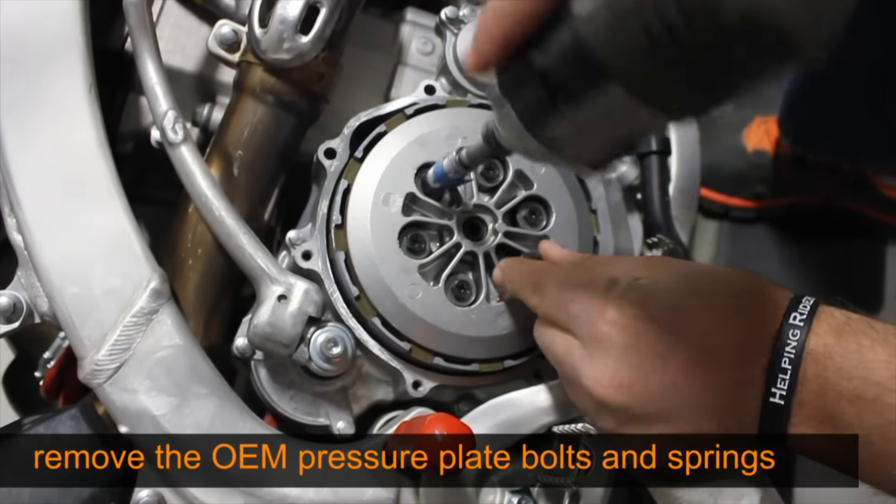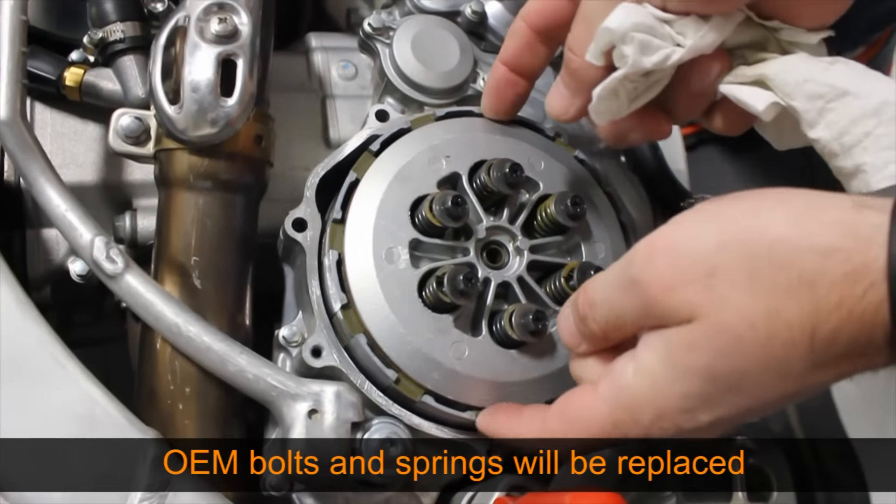Remove the OEM pressure plate bolts and springs. These will be replaced with Recluse hardware.